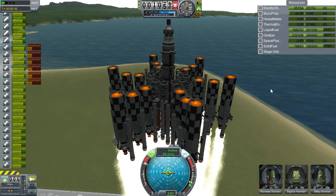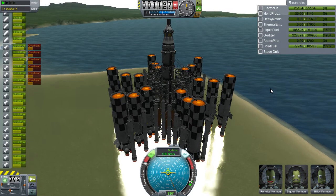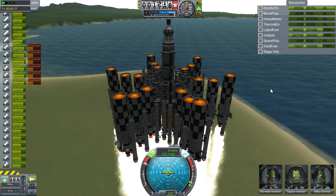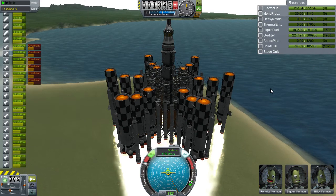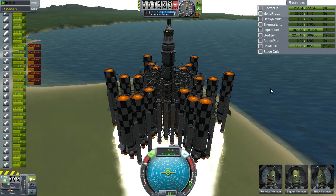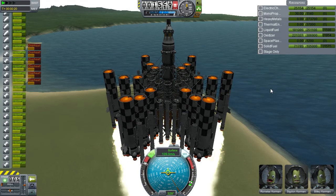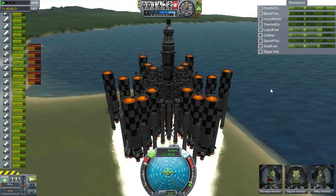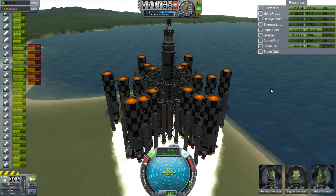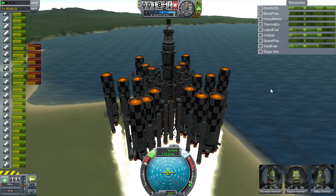I should point out that the RCS on this is not standard RCS — it does not use monopropellant. I will go into that at some other point. It's basically in a mod pack I'm thinking about bringing out, along with a lot of bigger parts and whatnot that Squad seems to have missed.